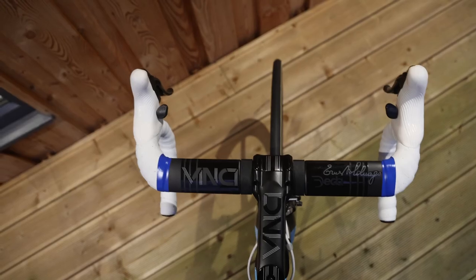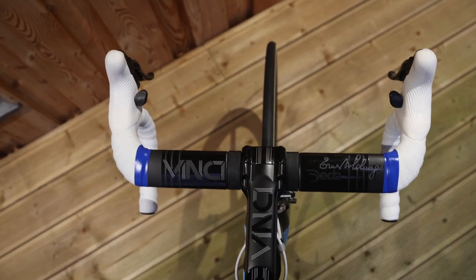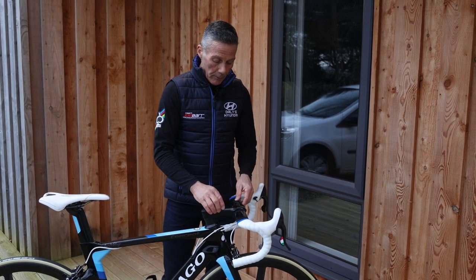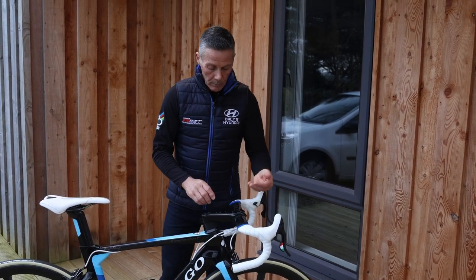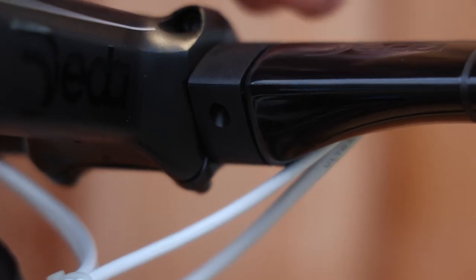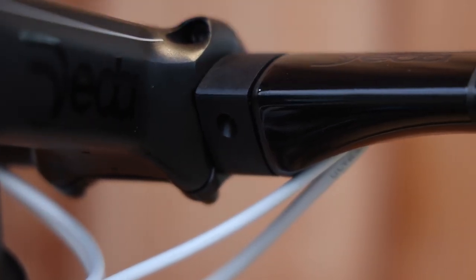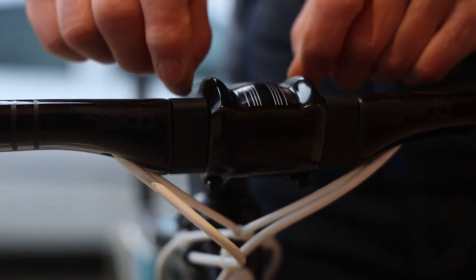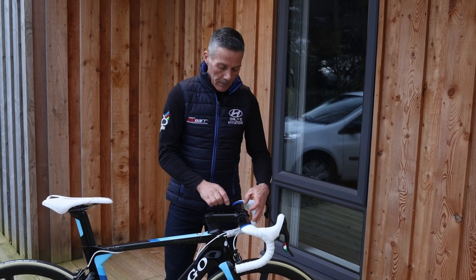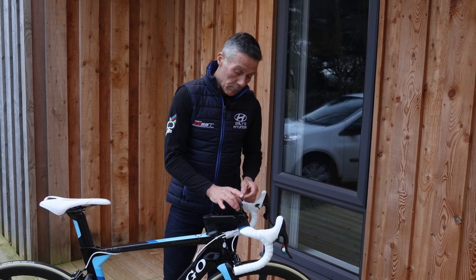From the handlebars and stem mount point of view, we have opted for the Data Vinci system, which is an aerodynamic flat handlebar as you can see, with a very aerodynamic front section to the stem. This area here is one of the biggest areas that causes air disturbance in aerodynamics for moving forward.